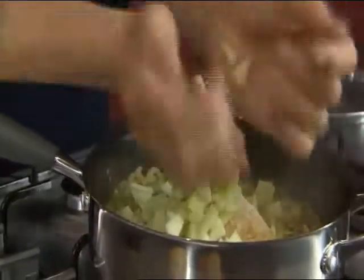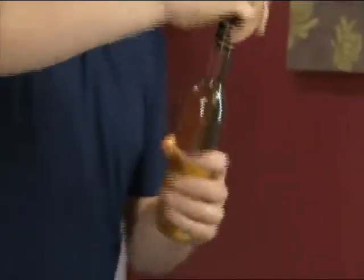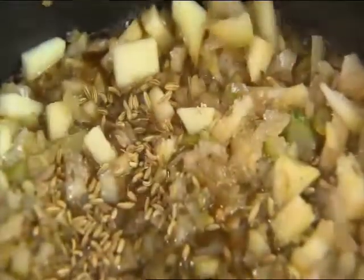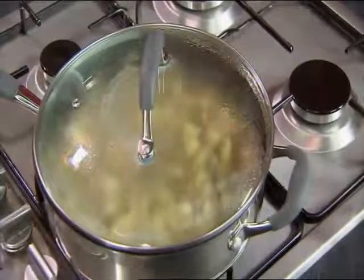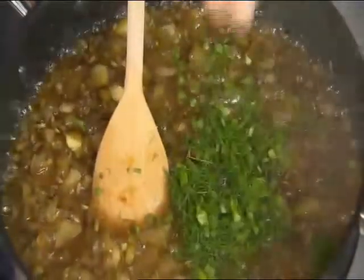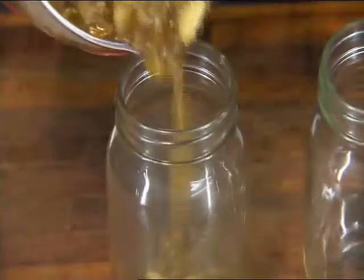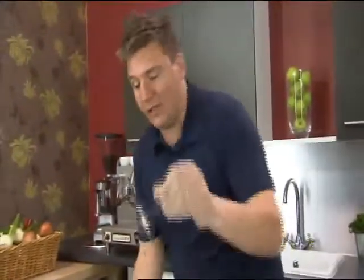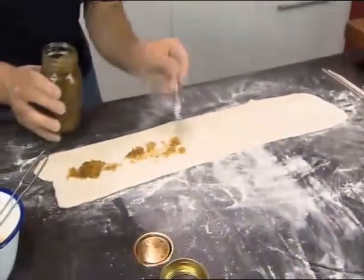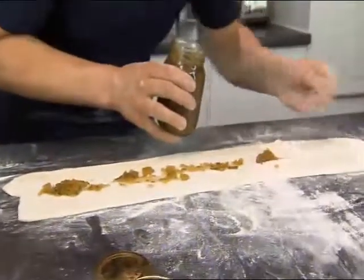Add everything to the pan along with two pinches of salt and cook until soft. Add a generous slug of white wine vinegar, about half a wine glass, to add sharpness. Put in three handfuls of preserving sugar and a teaspoon of fennel seeds. Pop the lid on and leave it to reduce. Finely chop the fennel tops and add at the last minute. Transfer to a jug and pour into sterilised preserving jars, then pop the lid on.